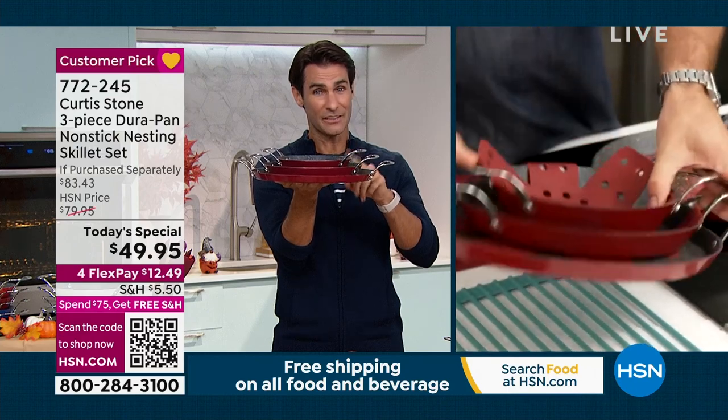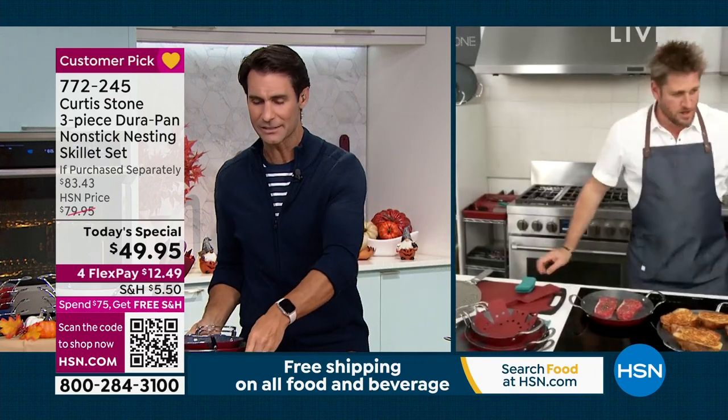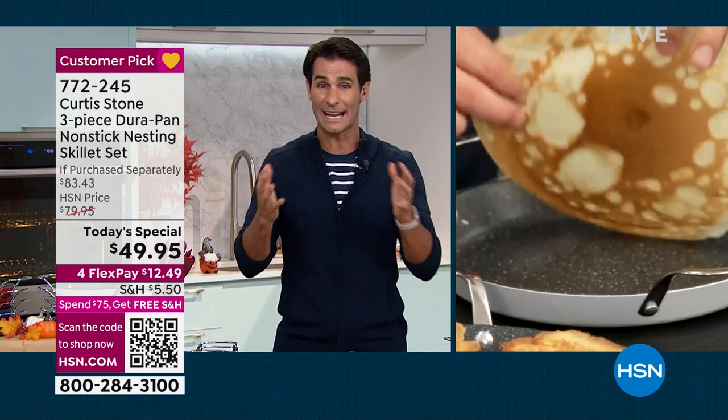Remember that 13-inch is the largest that chef does. Now, when I hear nonstick, I immediately think: am I going to be able to get a good sear on it? Am I going to get good heat distribution? I can speak from experience because I have your set at home. I get a great sear. I get great heat distribution with that great Durapan nonstick.